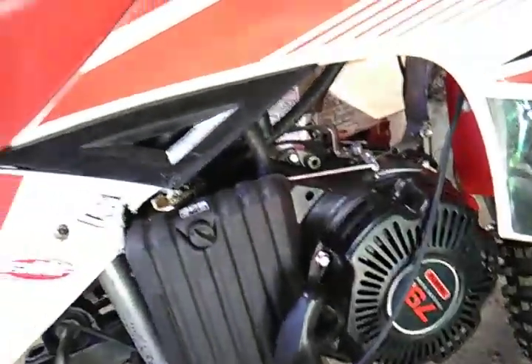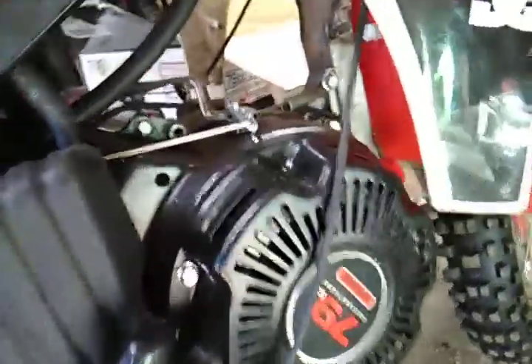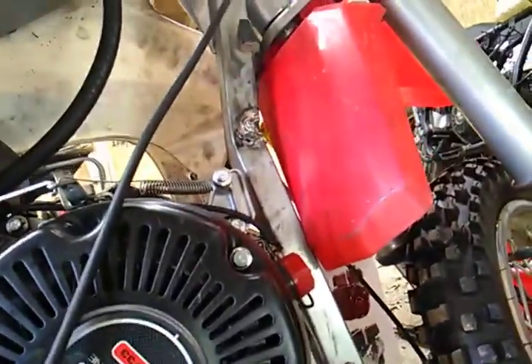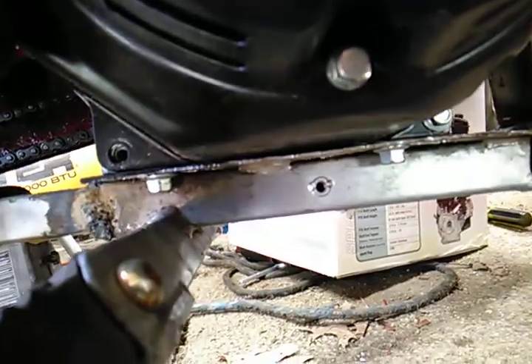I took the 79CC Predator and mounted it in there. There needed to be some modifications. What I did was bring the frame down a little bit closer to the tire so the engine would fit, then I bolted the engine to the existing plate that was already there.